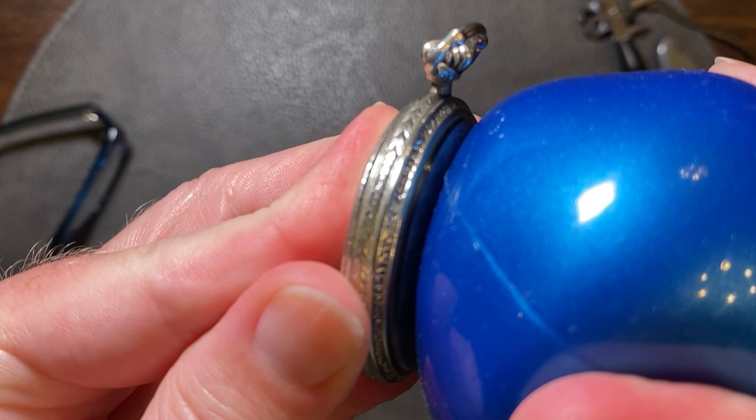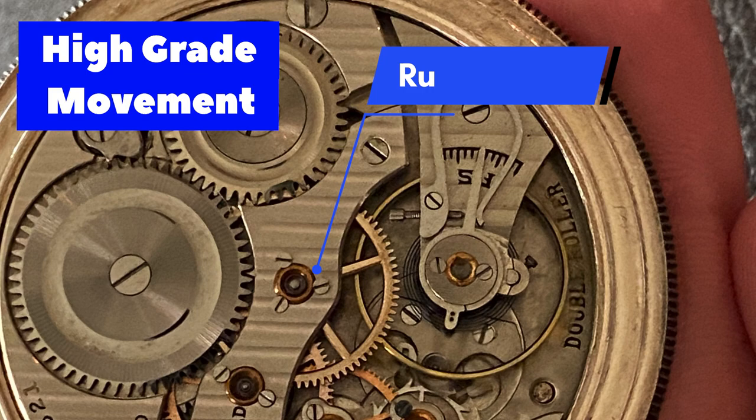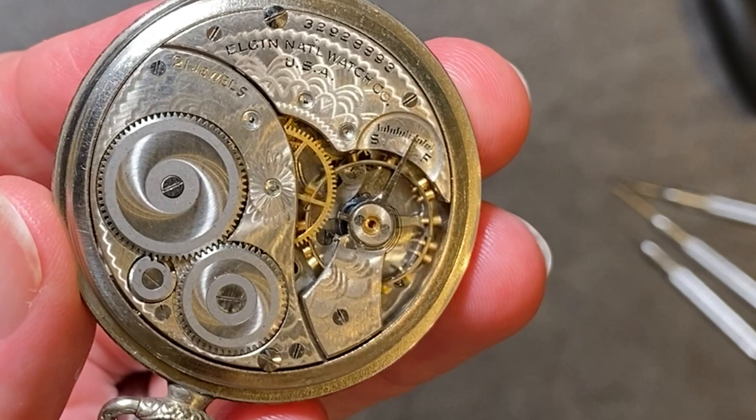Also, if you know the basics of counting jewels, you can see at a quick glance that this movement does not have anywhere near 21 jewels. In a 21-jewel movement, these pivots should have ruby jewels instead of bare metal. This movement only has 7 jewels.